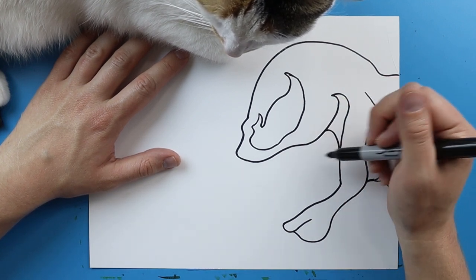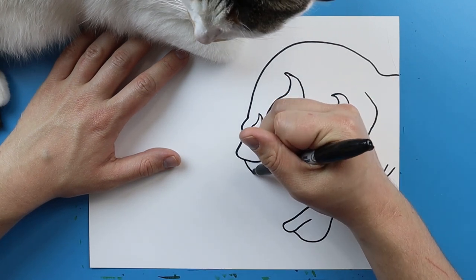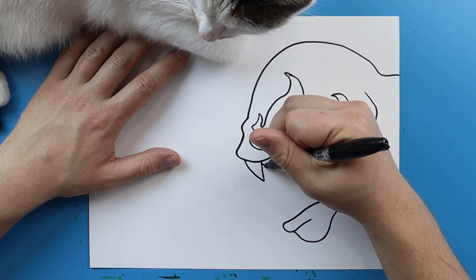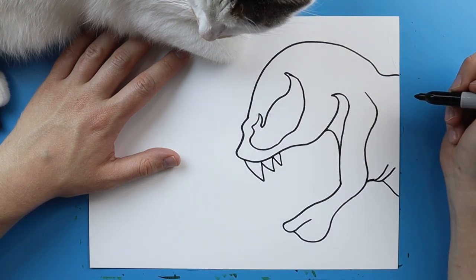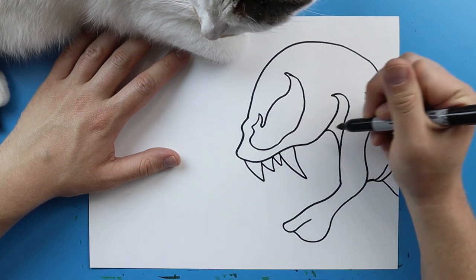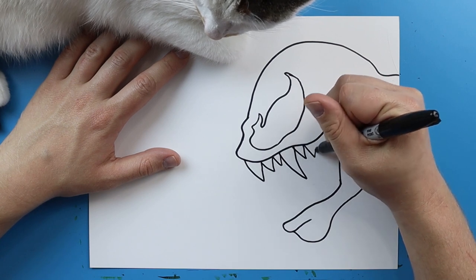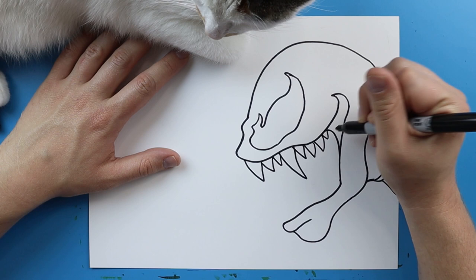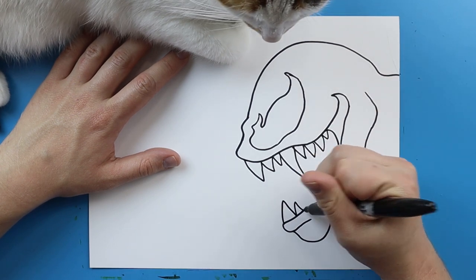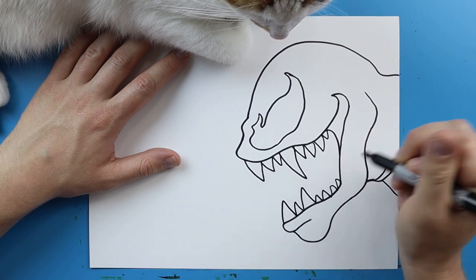Now we want to add the teeth — he's got a lot of sharp teeth. I'm going to start right here and draw a line that goes down and up for one, then add a couple little smaller ones, then add a really big one right here, and then add some smaller ones right in here. The same thing down here — draw some sharp ones, put a big one, and then fill it in with some smaller ones.